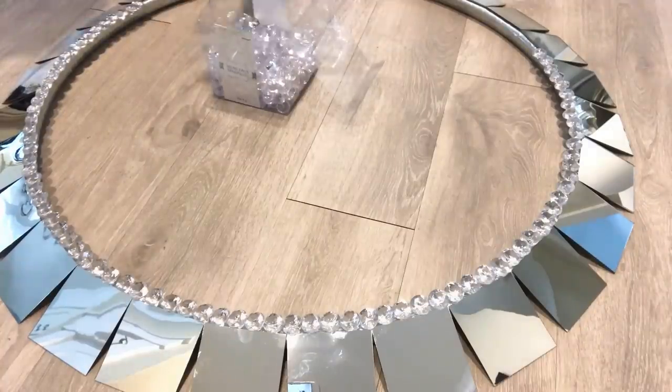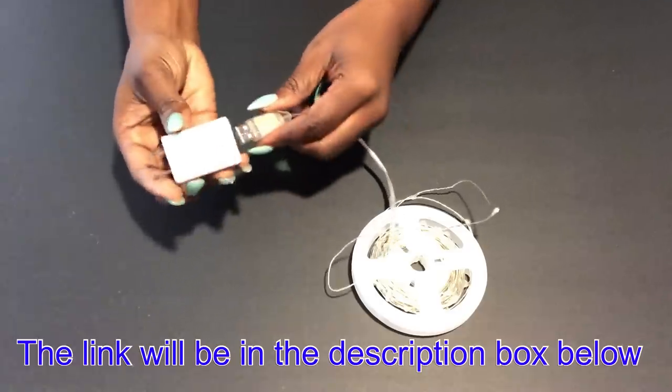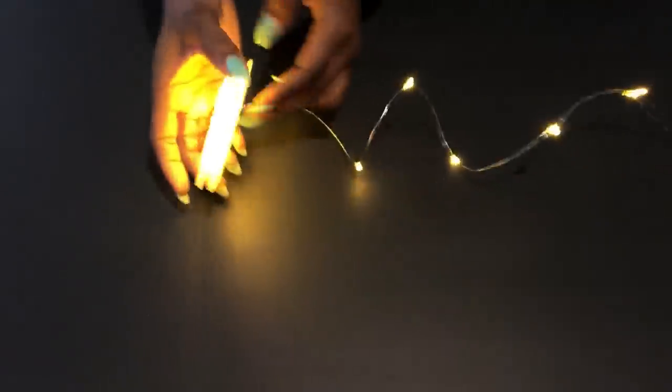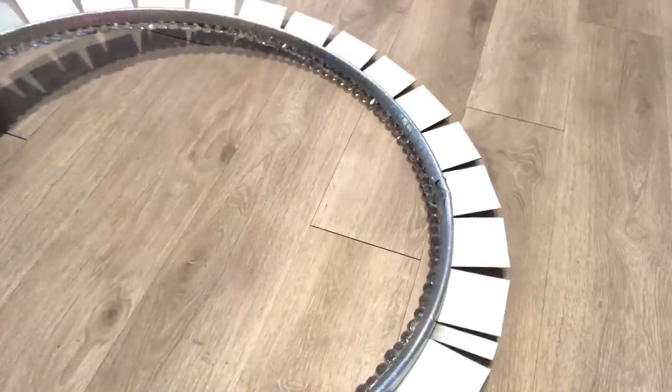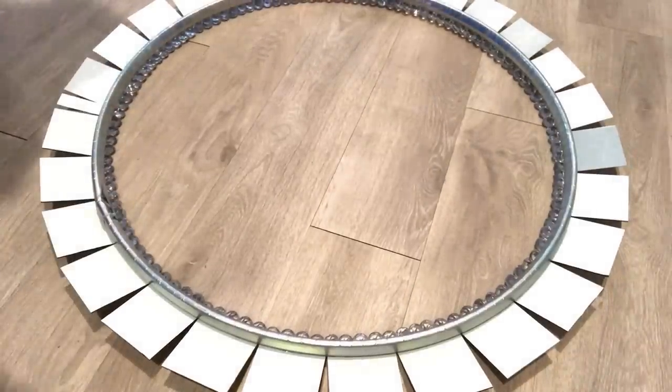Because I want the design to shine from the inside, I'm going to be attaching a string light to it. I got this online and I'm going to leave a link for this in the description box below. I turned the design over and now I'm going to be attaching the string light inside and holding it down with clear tape.